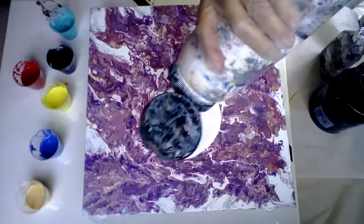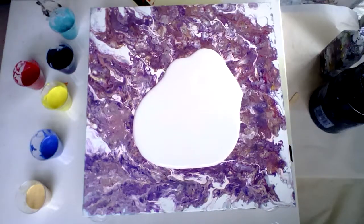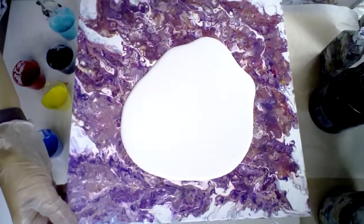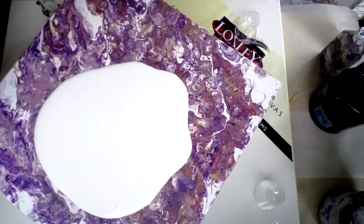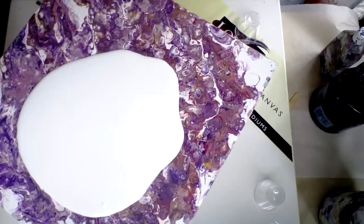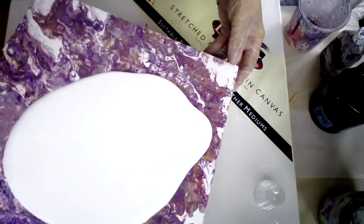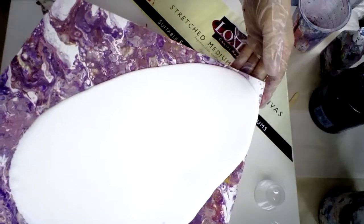This is just pre-mixed white. I'm just going to pour some on and drop some colours in, see what results. I can't quite remember how to do it, but we'll see how it comes out. It's all good fun. If I really don't like it, I can just swipe it. So I'm just going to tip this white over so it's all covered, more or less.